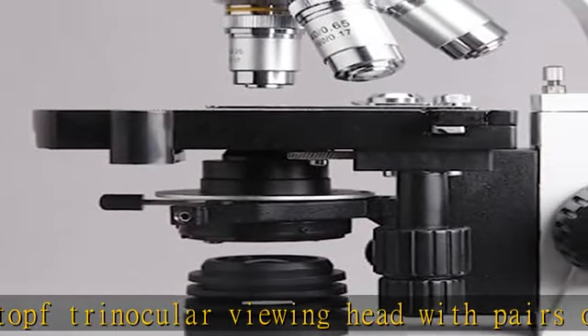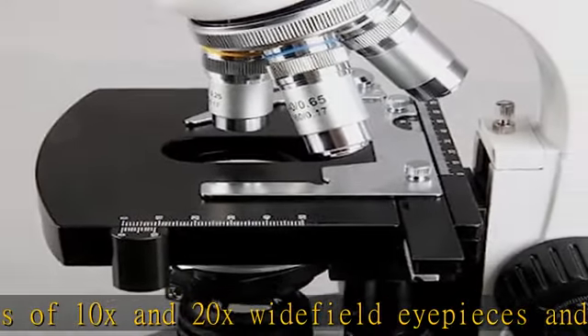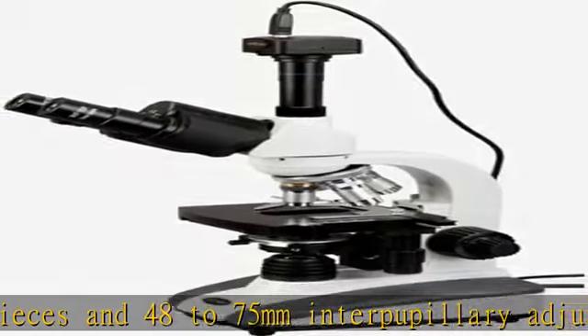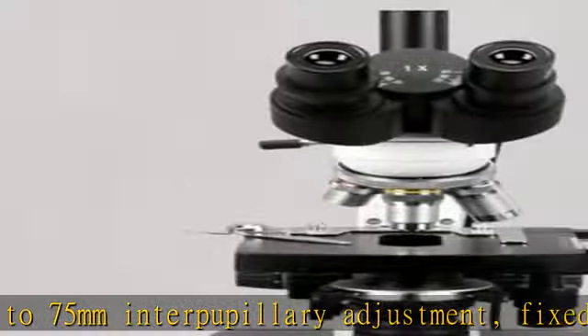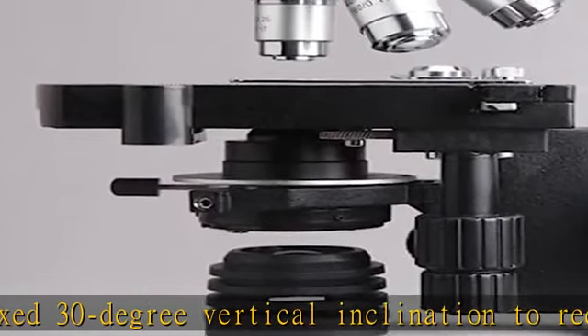Nose piece objectives: 4x, 10x, 40x spring, and 100x spring oil. DIN Achromatic objectives that provide color correction of magnified images. Brightfield LED illumination and 1.25NA Abbe condenser with iris diaphragm for clear examination and light control.